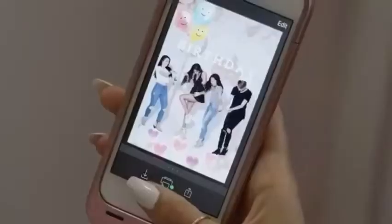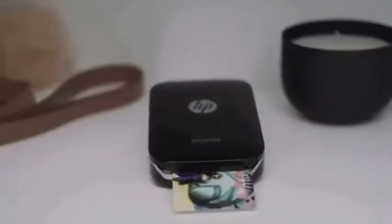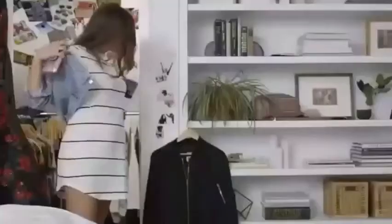You can use extra sheets — up to 10 sheets for the printer. You can use all of these photos, and you can also stick them on a glass surface.